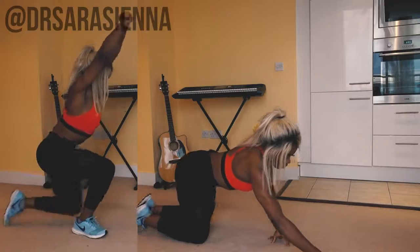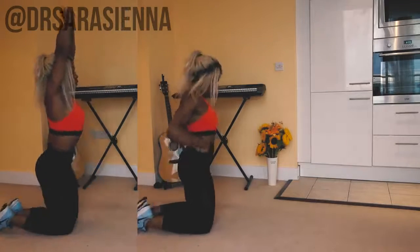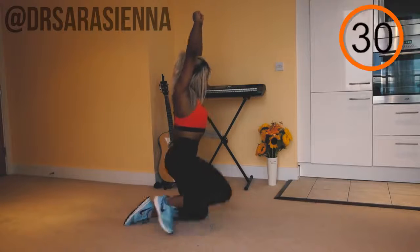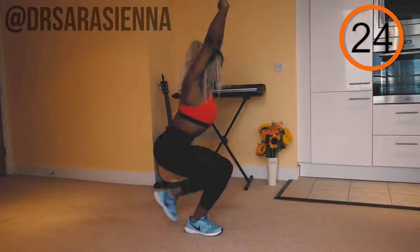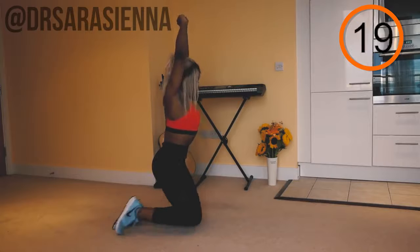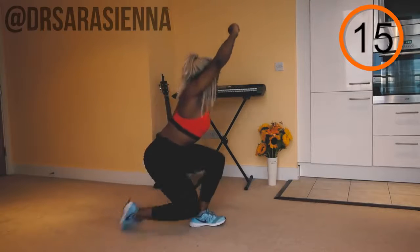As you can see me giving you an example on the left, I want you to put your hands above your head. Ready and go — come to a squatting position, alternating each lead leg, meaning the leg that gets up first. First time do the left leg first, and then next time do the right leg first.